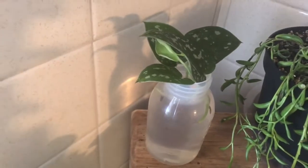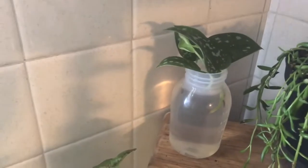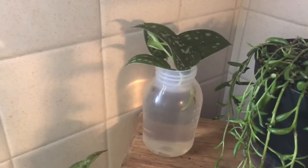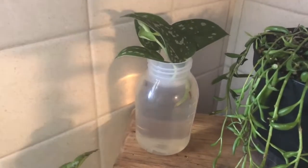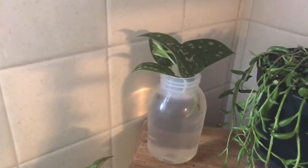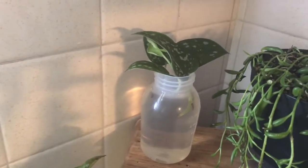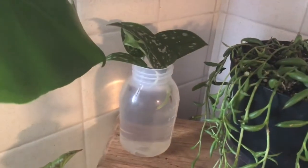Moving over here, this is a satin pothos that I have propagating. I've heard that this specific pothos does better propagating in soil, so I'll leave it in here a bit longer. My other pothos were growing roots within not even two weeks; these have been in here about a week and I'm not seeing anything, so I'll give it a little more time and see what happens.